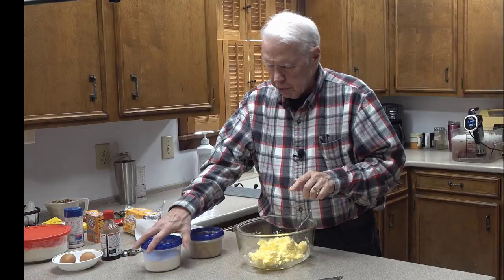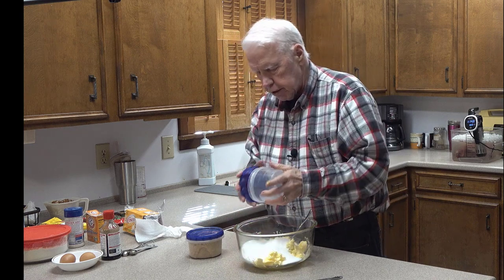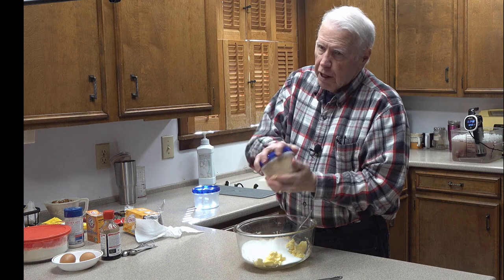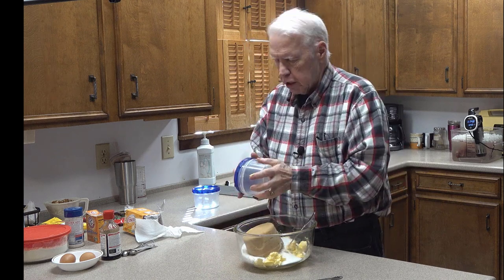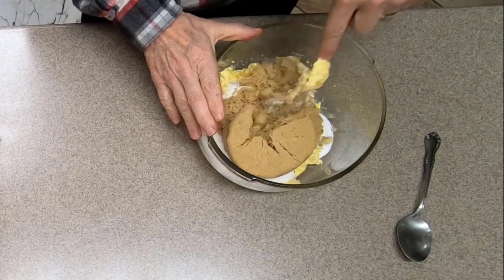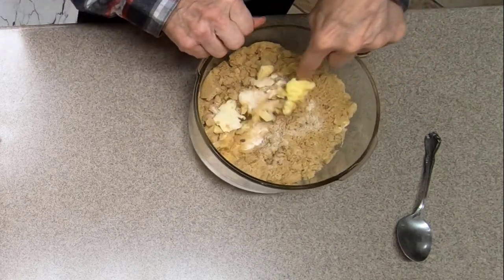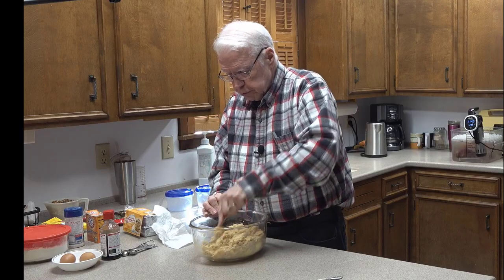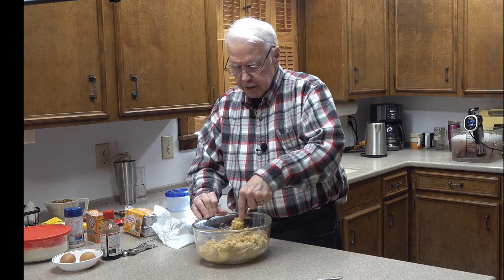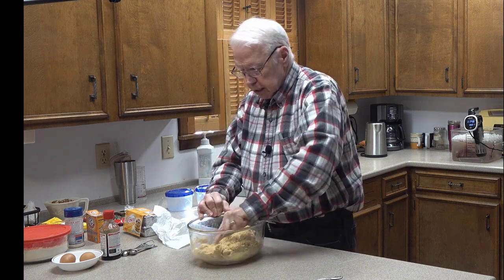The next thing I'm going to do is add the sugar — there's the sugar — and I'm going to add the brown sugar — there's the brown sugar. The goal in this first mixing stage is to get the shortenings and the sugars nicely blended.